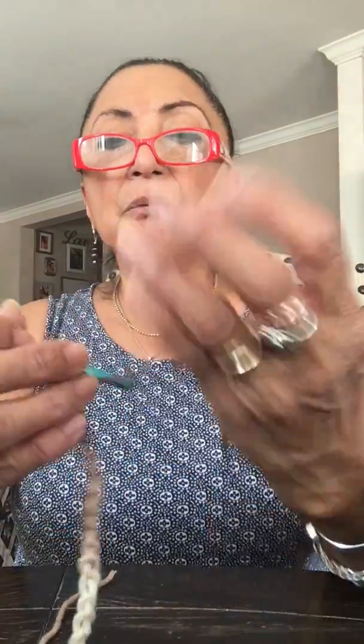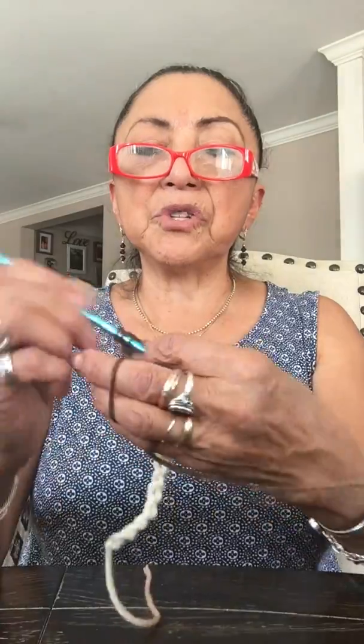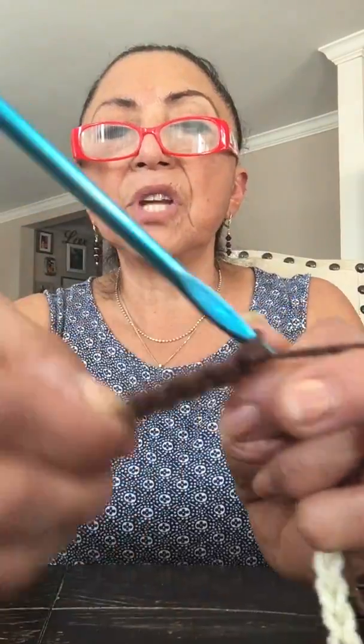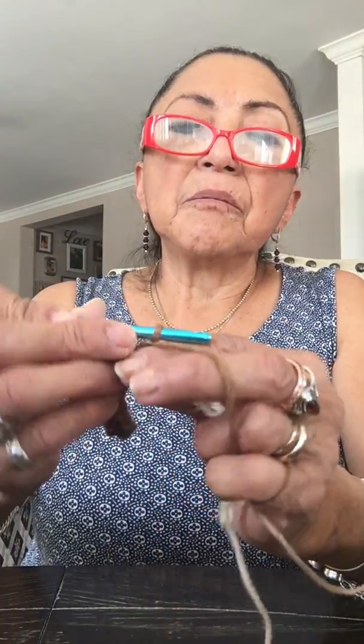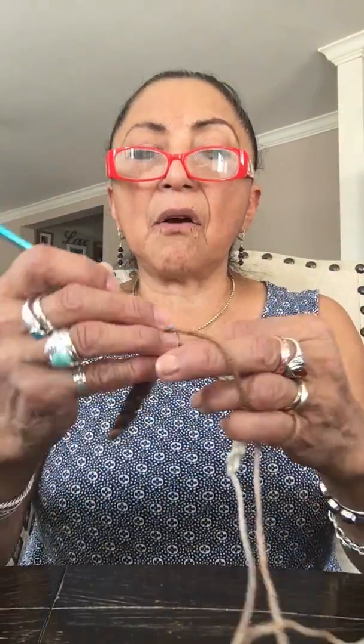Now we're going to do single crochet in every chain across. You just single crochet in every single chain all the way across. Go into the hole, bring up a loop, and go through two loops. You do that all the way across.